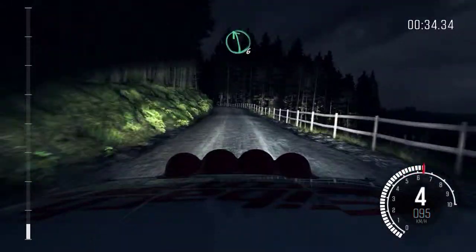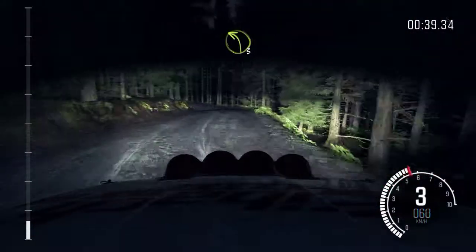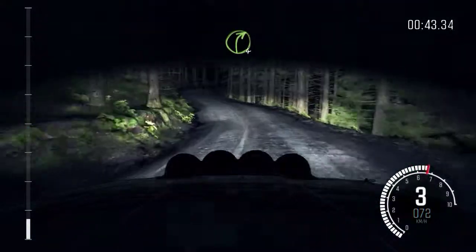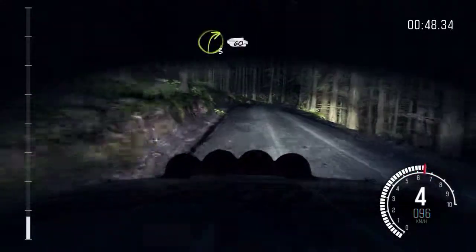Left 6, over crest. Right 2, long, don't cut. Into left 3, long. And right 4, over crest. Left 6, over crest, jump maybe. Right 3, long, 60.